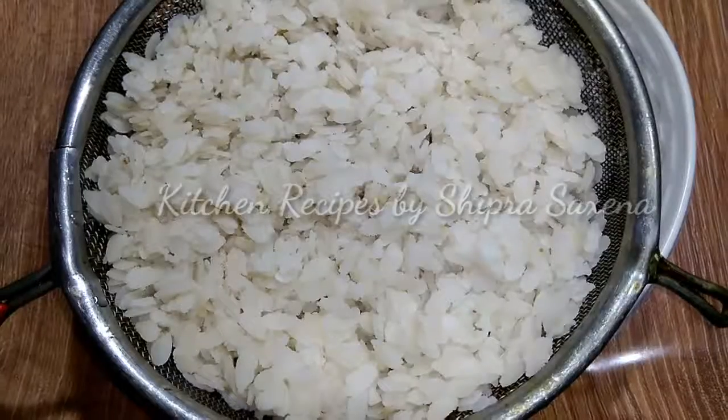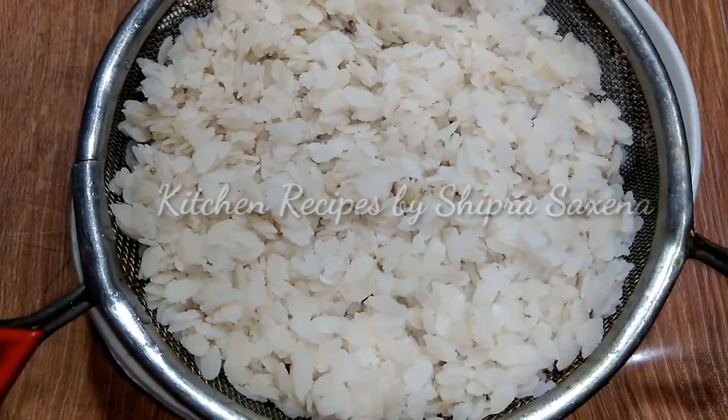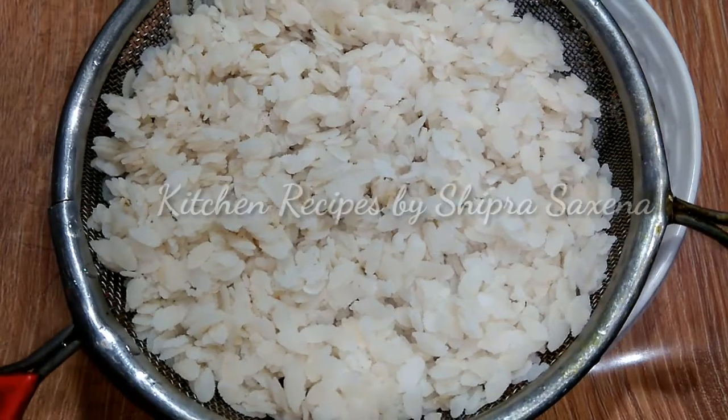I have white rice or flattened rice. I am going to put it in the container and leave it on the side for 5-7 minutes. Now it is ready to cook.